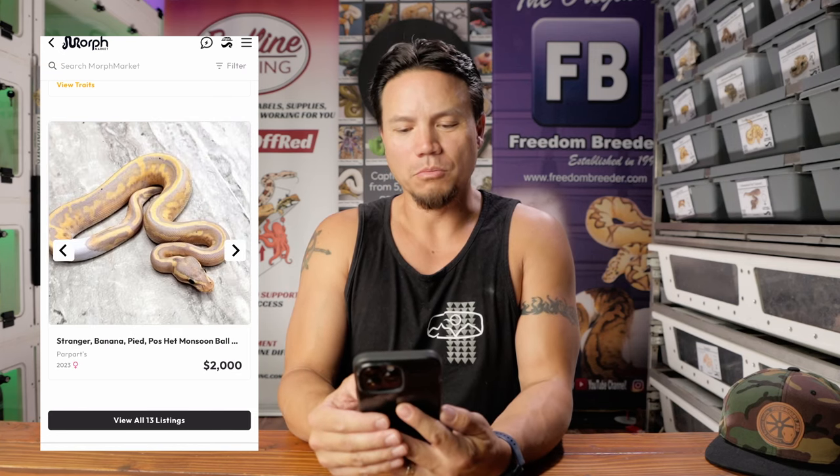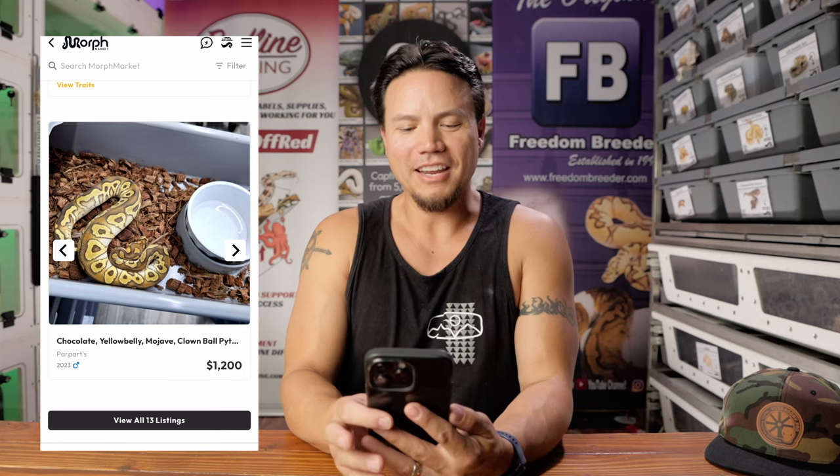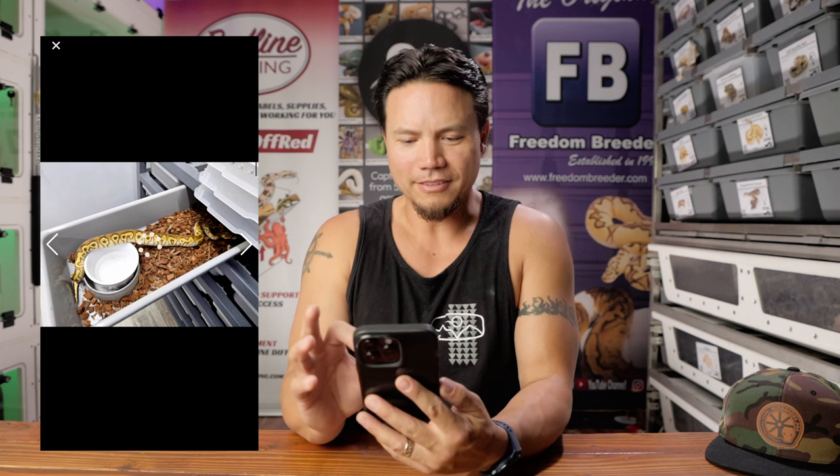To be fair, Zach doesn't have horrible photos on all of his things. He's got a cool marble countertop-looking thing for some of them. There's a handheld shot. This is the one I was looking at scrolling through the other day when I decided I was going to make this video. He couldn't even take the snake out of the tub. In here you can't even hardly see the head of the snake. Is that a urate hiding down in the corner of the tub? We all get urates, but the snake's in shadow. Come on, Zach.